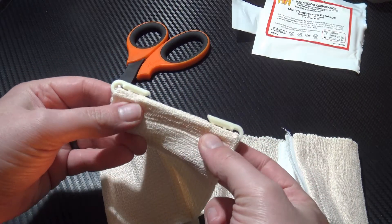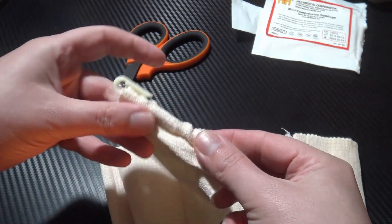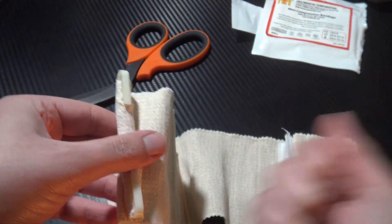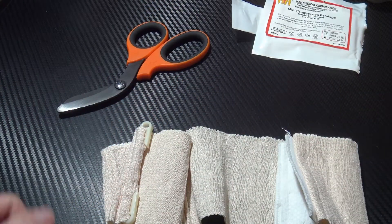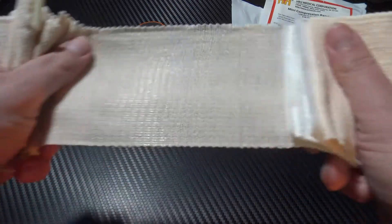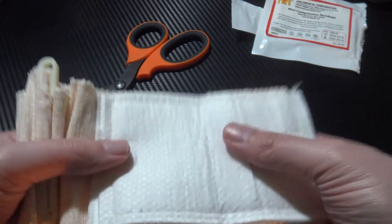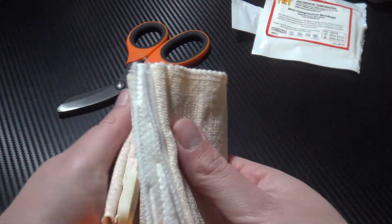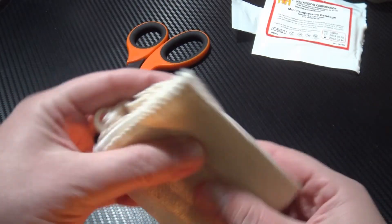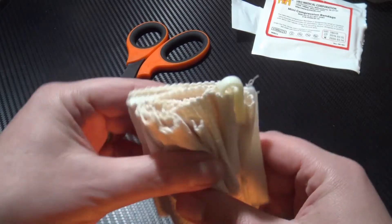You have a retaining clip — you can see the teeth there — which simply allows you to finish wrapping and securing, so you don't need to worry about it coming loose during transport. There is no pressure bar or anything like that. They have sacrificed that for the sake of it being so slim, which isn't necessarily a bad thing. If you're not going to carry it because it's too bulky, it's no good to you. So being so thin is really neat.